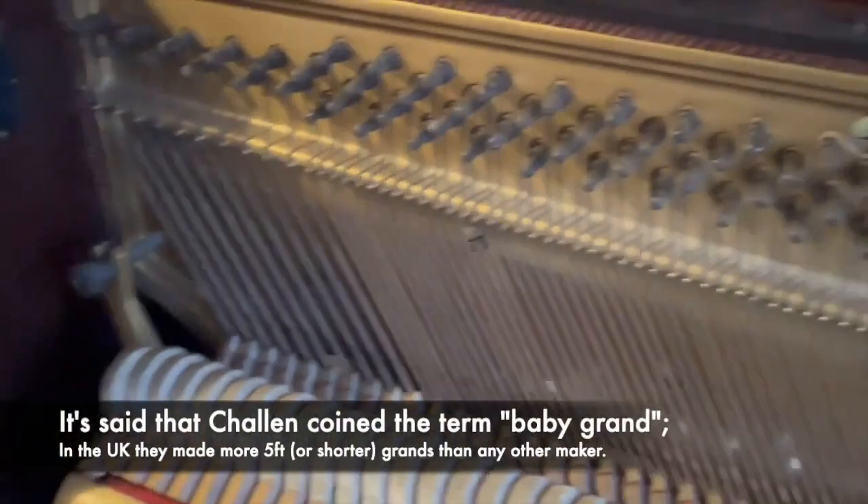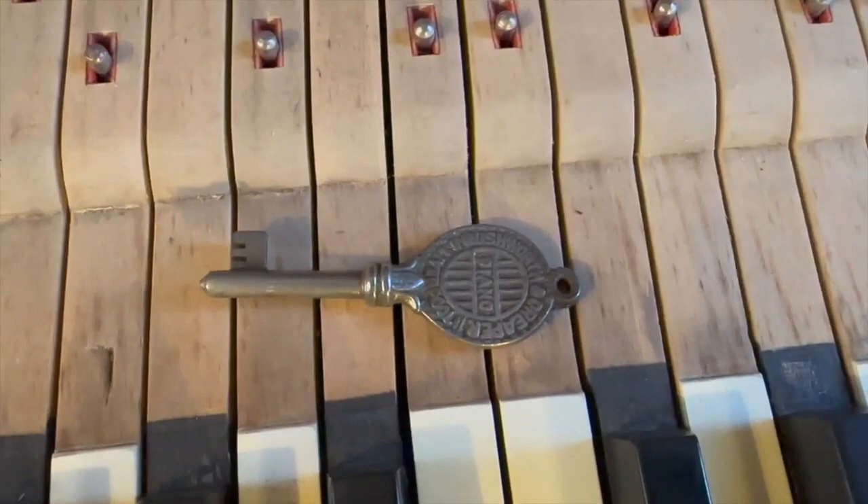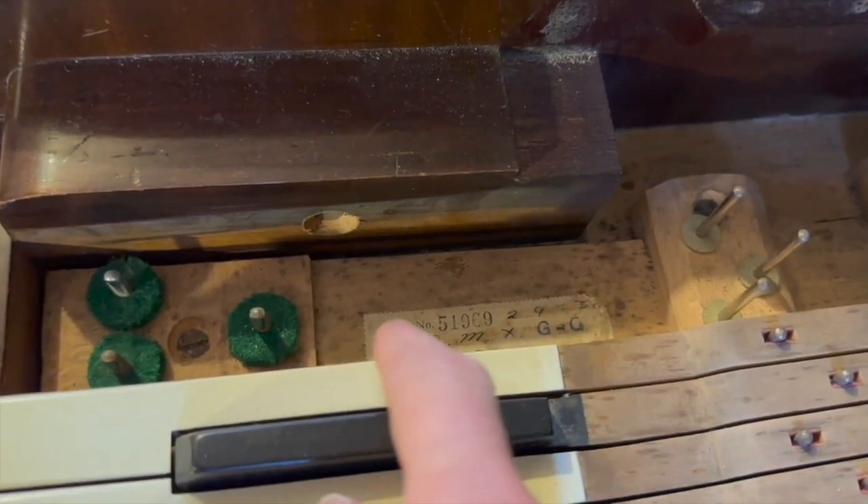Small pianos were one of their specialities of course — in the 1930s a small piano was much more commonly made, and there were plenty of larger pianos around which tended to be restored. I love the Rushworth and Draper key here; it's a particularly decorative piano key. The other side is similar — it's a beautiful key.